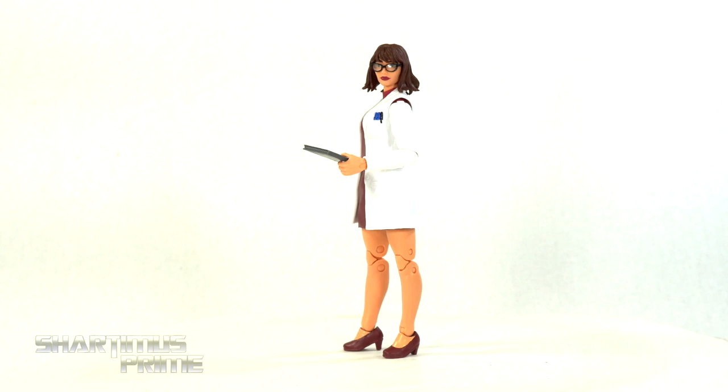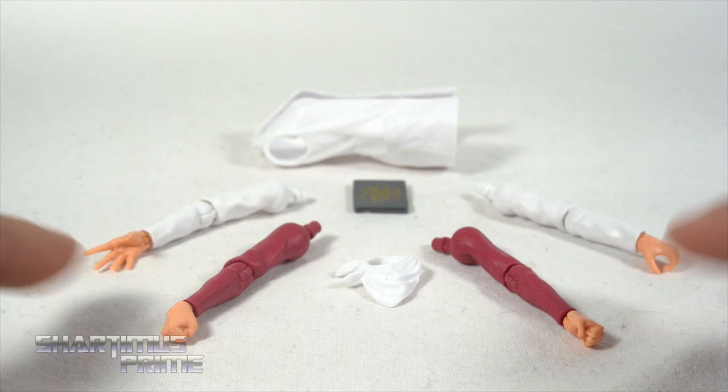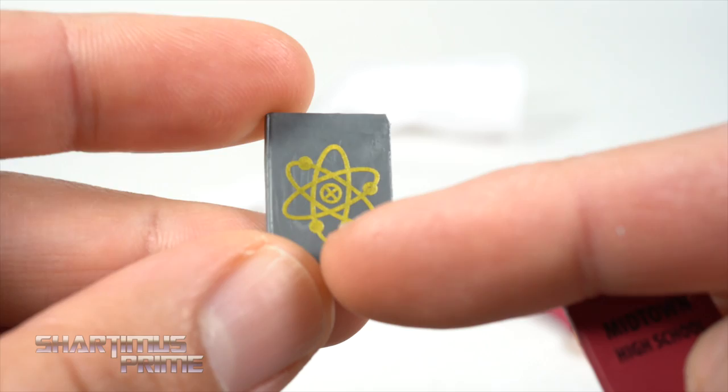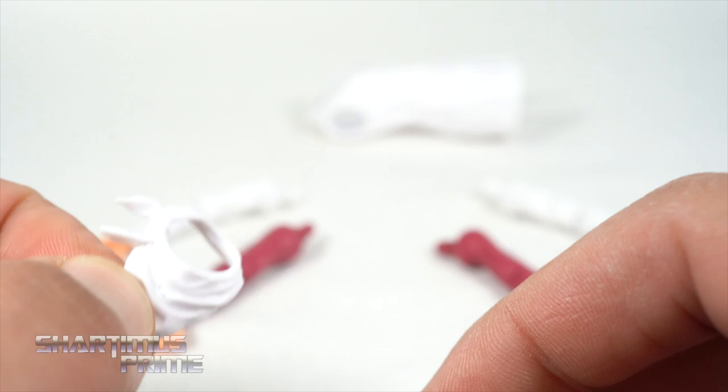But first let's get a closer look at the accessories. So aside from the build-a-figure piece and the two head sculpts, these are all the other accessories that we get with Moira. We get two interchangeable arms and then two sets of hands — you get the fisted hands, an item holding hand, and a wide open hand. You get the removable lab coat right over here, and then you get this book — it's the same Midtown High School book that we'd seen with the Gwen Stacy figure, with atoms and an X in the middle. Not a bad looking accessory at all.